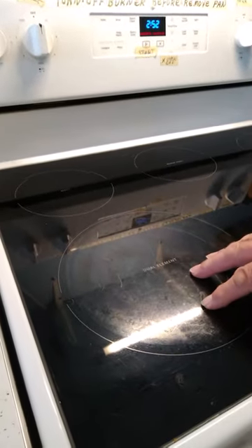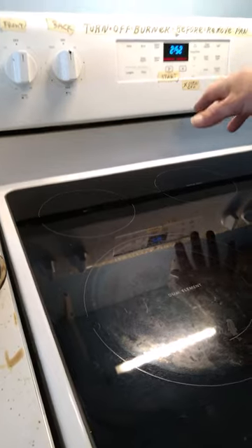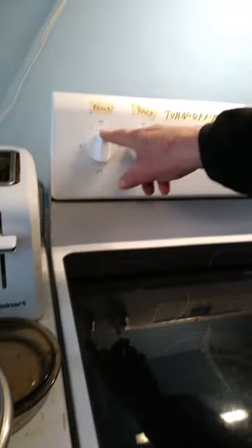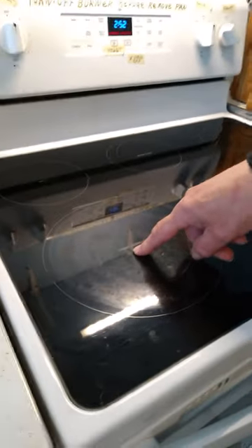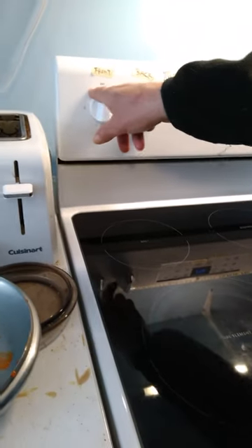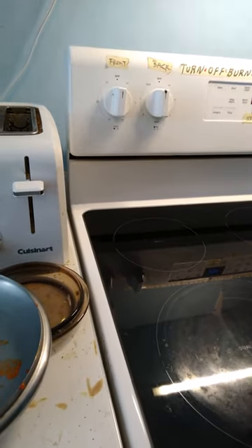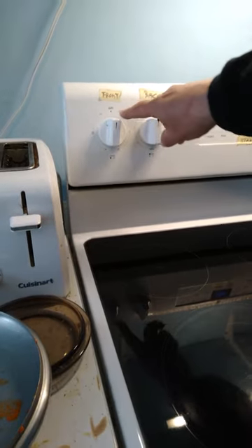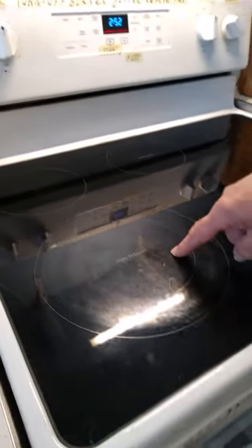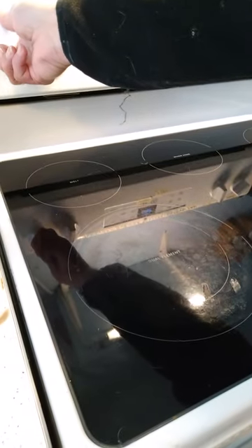We got an electric stove, glass top, on this model. There are actually two burners here — this button controls this burner. This side is one burner in here, and this side is another burner in here.